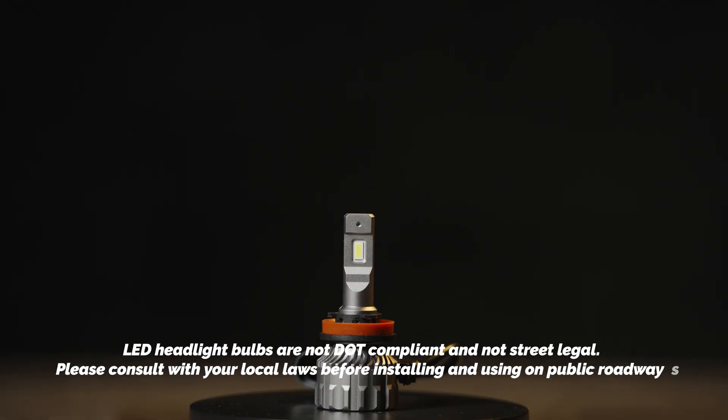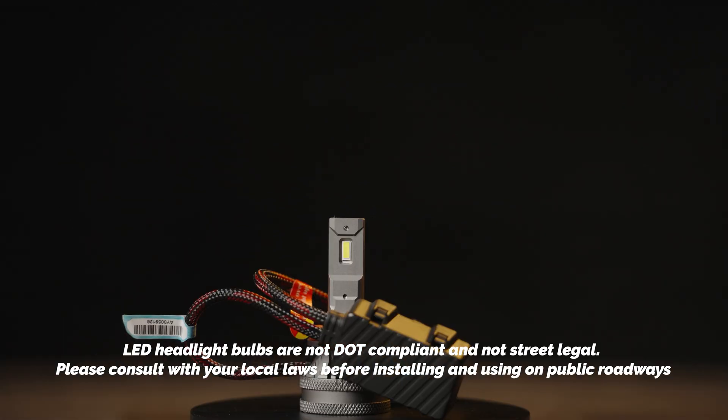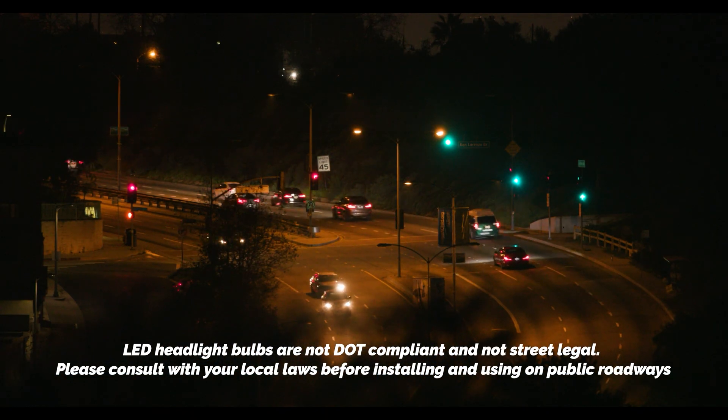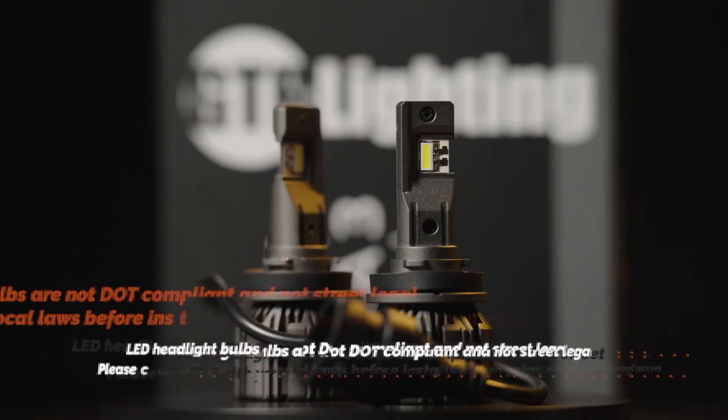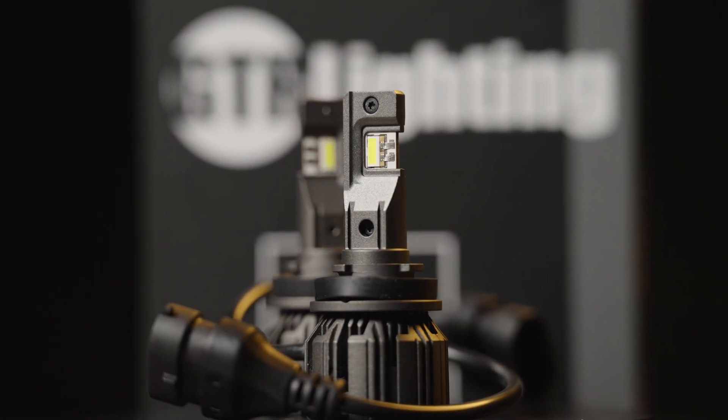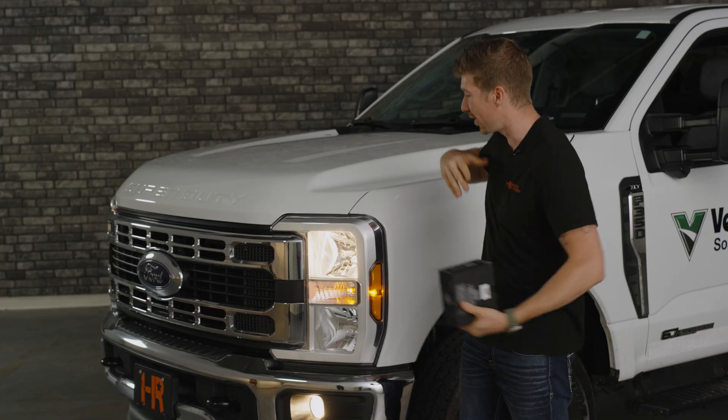Just remember, LED headlight bulbs are not street legal in the USA, and we advise you to not drive with these installed on public roads. In off-road settings these are fine to use, but using bulbs this bright on the street may be uncomfortable to other drivers.